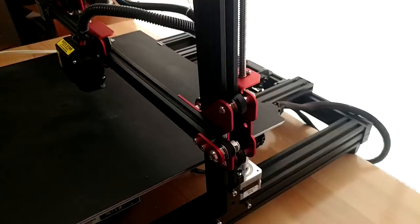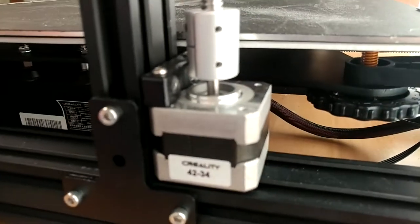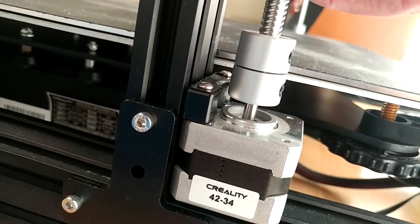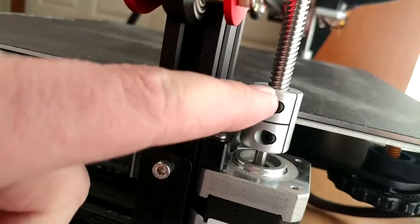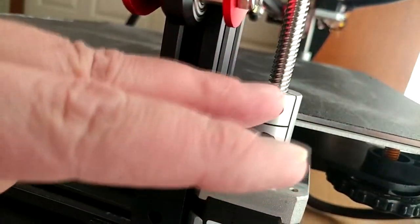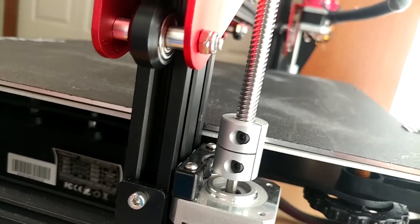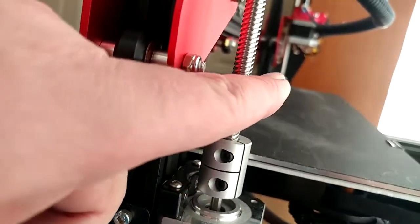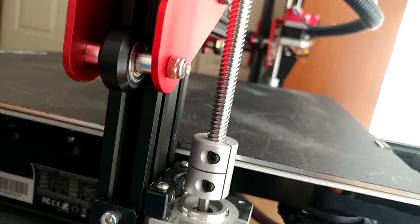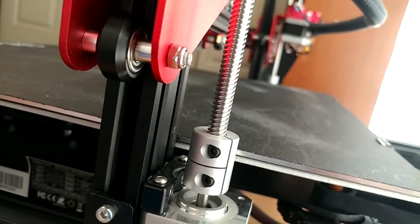All of this is pretty obvious for the most part, but the first thing I'm going to do is on both sides release these z-axis couplers that couple the rods to the stepper motors. I'm going to do each side independently, manually run it up and down with the opposite side free, and see if I can tell if anything weird is going on — like if something binds — and go side to side to see if anything becomes obvious.